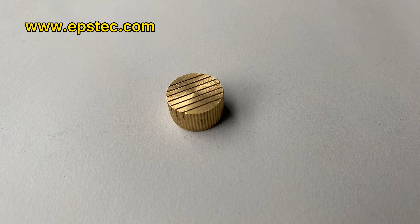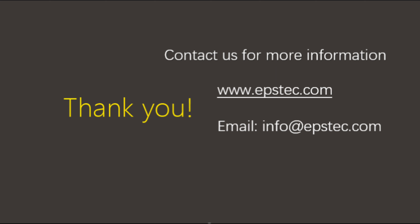For more information about EPS machine spare parts, leave your comments below or contact with us by email. See you next video.